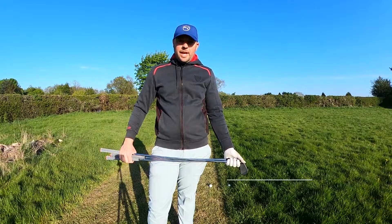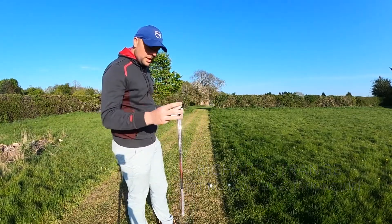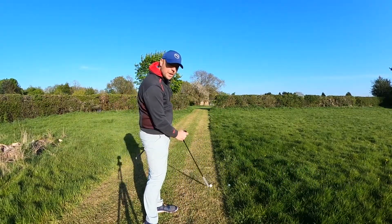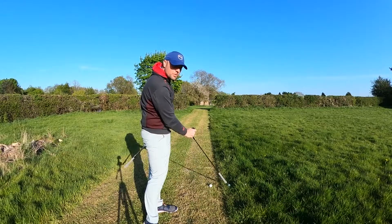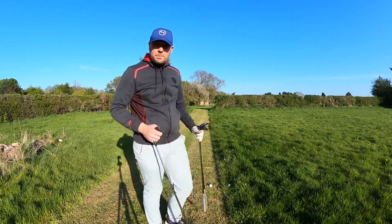Today I want to talk to you about managing expectations when you're out on the golf course. I've given us three lies here: we've got fairway length lie, semi-rough about two inches, and this one where the grass is about six inches long in places.